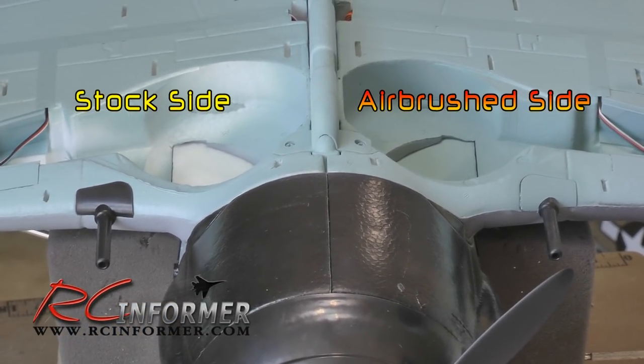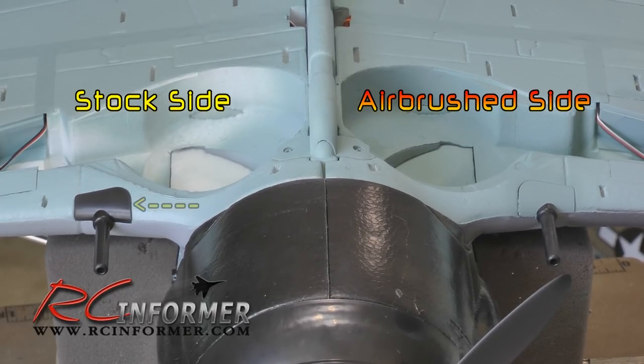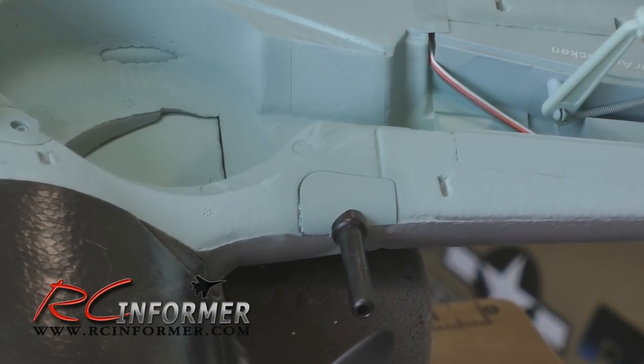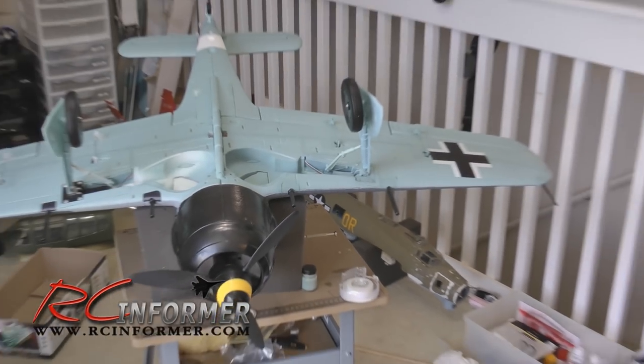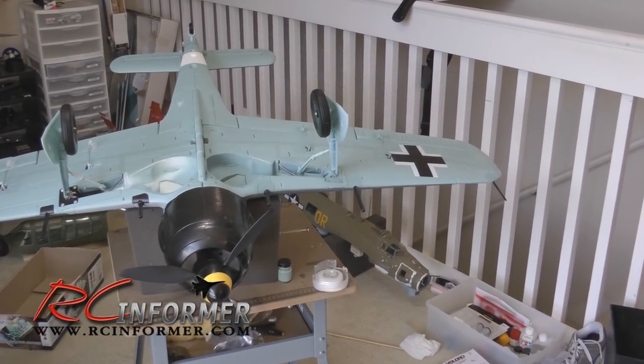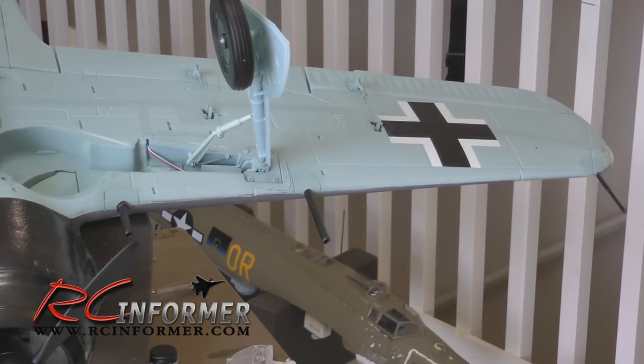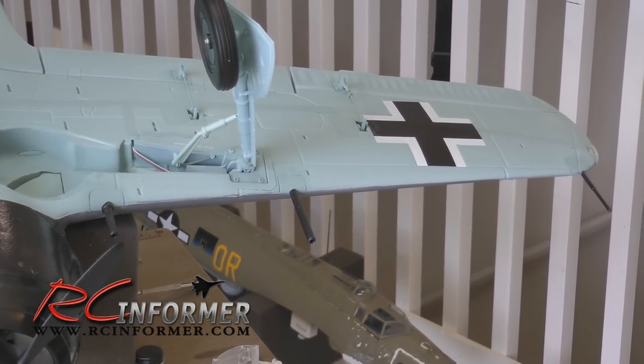Also the gun detail - if you see these two guns close to the cowl on either side, the stock one on the left side just shows it glued on. It looks okay but you can kind of tell it's got that little plastic piece on the bottom that matches the surface of the wing. On the right side I went ahead and painted it up so it sort of disappears with the model. You can see how those details look much nicer when you can't see those little black areas.